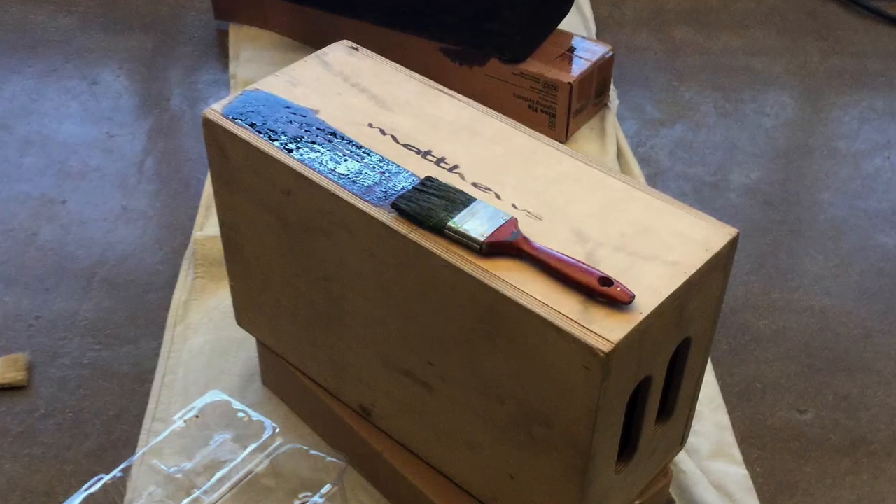Step two is to brush stain onto every surface of your Apple box. I've always used English Chestnut by Minwax, but they have a lot of choices to choose from.